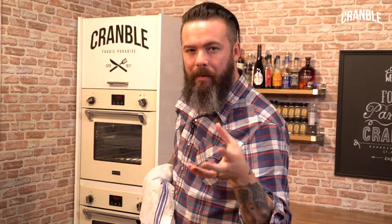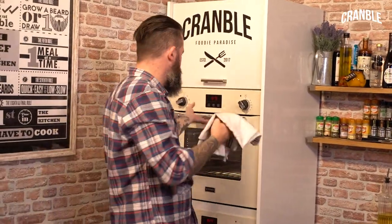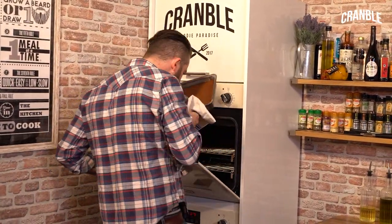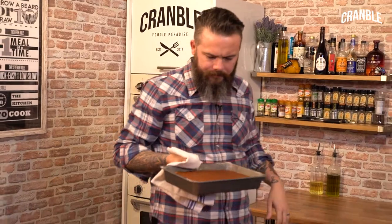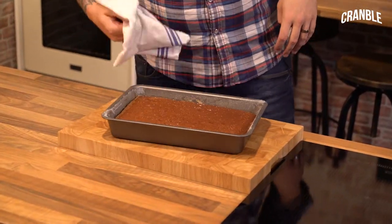The Parkin has been in the oven for about 50 minutes. Look at that — smells bloomin' awesome.